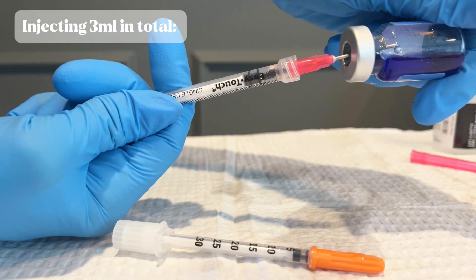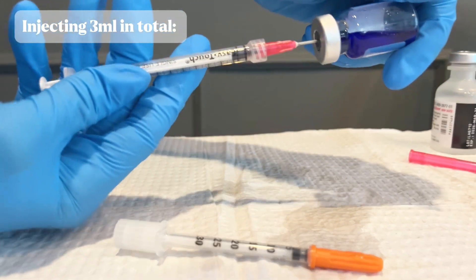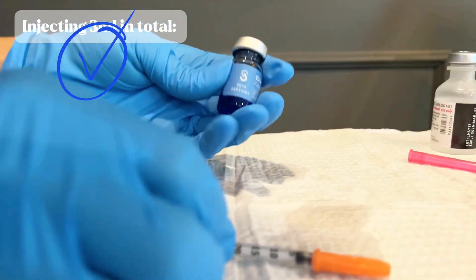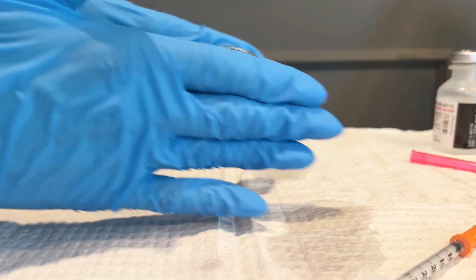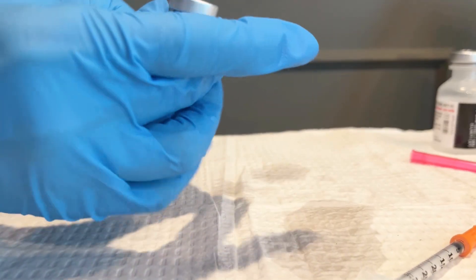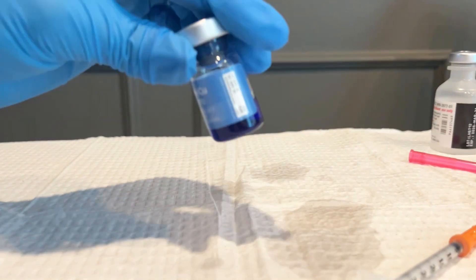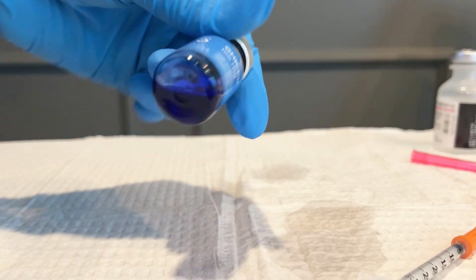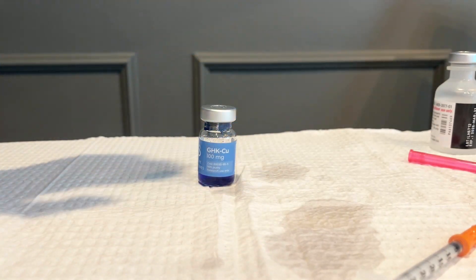I'm filling the syringe 3 times with exactly 1ml each time, injecting it slowly into my vial. Once I have all 3ml in my vial, I'm going to give it a gentle mix — always being gentle. I'm then going to place this in the refrigerator so it's protected from light and kept cold. It's going to sit for 1 hour to fully dissolve, so when I'm ready to do my first dose, everything is equally dissolved and I'm getting an accurate dose.